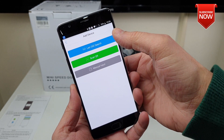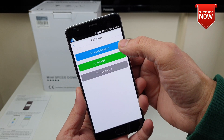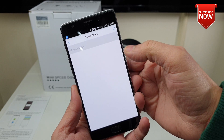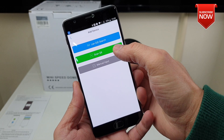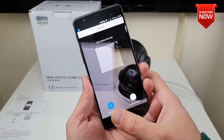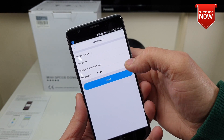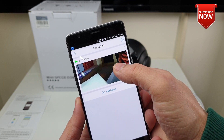You have three options to add the camera. If the camera is connected on your LAN network, you can click onto the LAN device search and it will show you if the camera appears — select it and off you go. You can also scan the QR code which is available on the back of your camera. Alternatively, you can do a manual input — all account details and information are also available on the back of the camera.